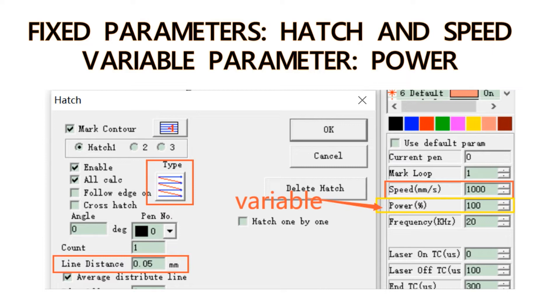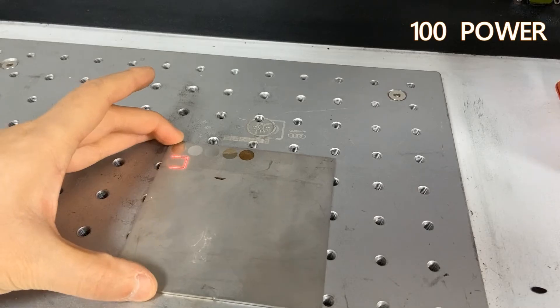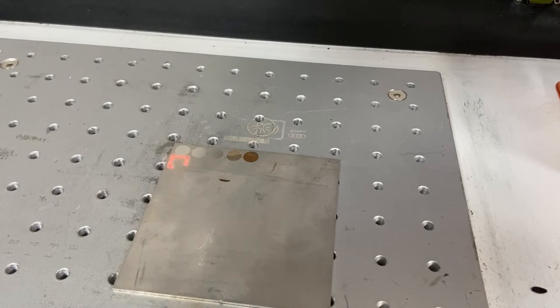Number two: we will keep the hatch and speed still at 0.05 and 1000, and make the power range from 100 to 20.